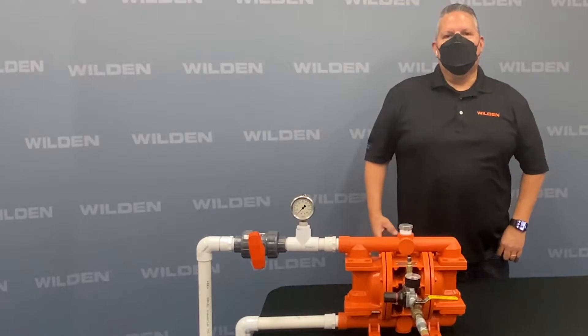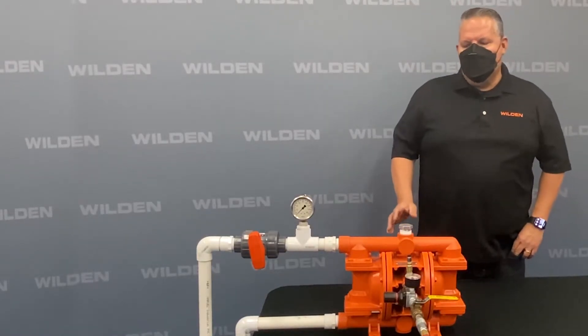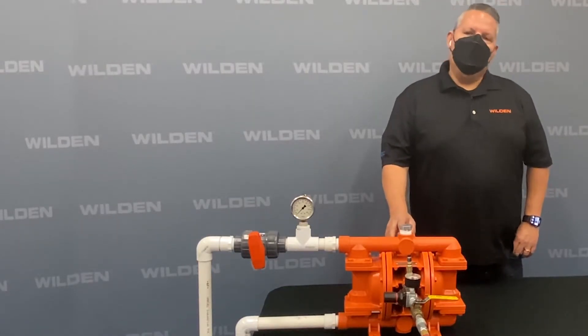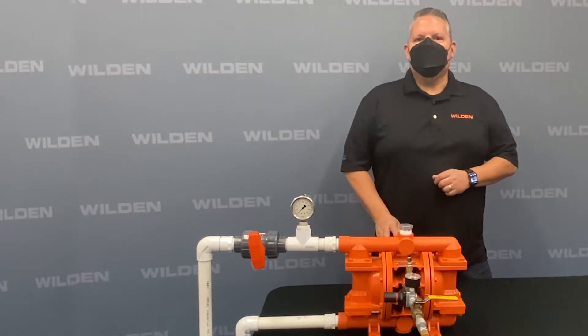Hello, my name is Andy Venegas with Wilden Pump and Engineering. I've been with Wilden for 30 years. In today's demo we want to show you the P220 pump with and without an integral surge dampener, also known as the ISD.